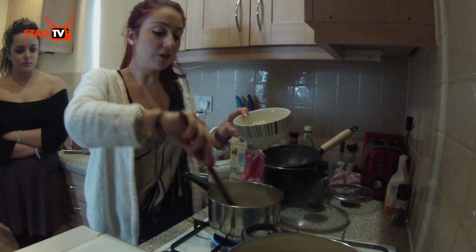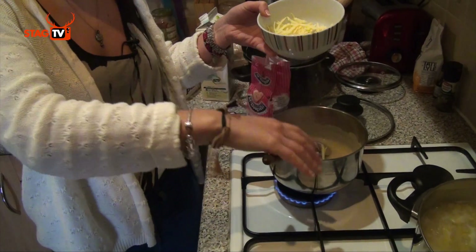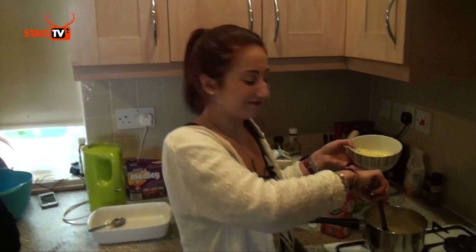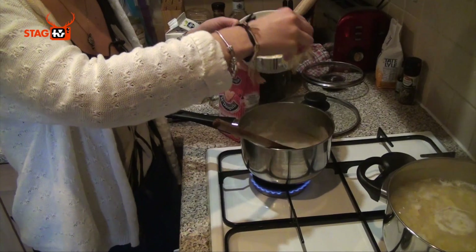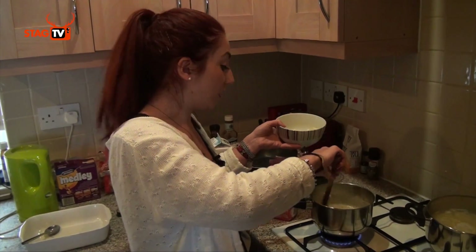With dairy-free cheese it is harder to melt, so you'll find when you eat the pasta later it does have little bits of cheese in it — but it's nice though! You can also put as much or as little cheese as you want. The first time we made it we put loads of cheese and found it too cheesy.